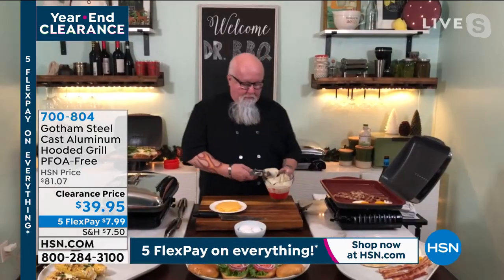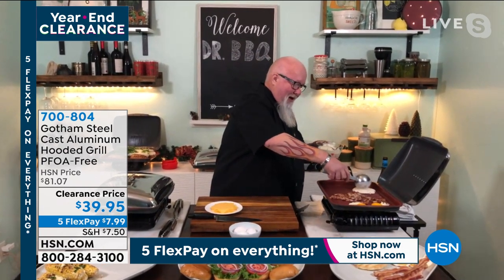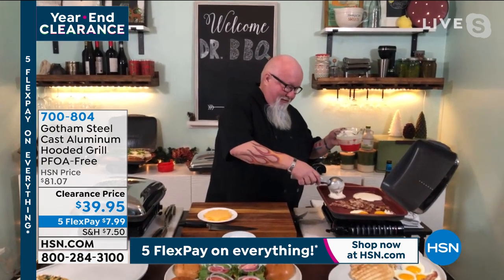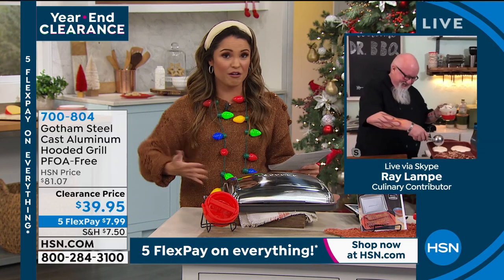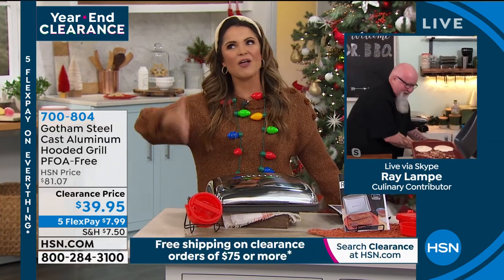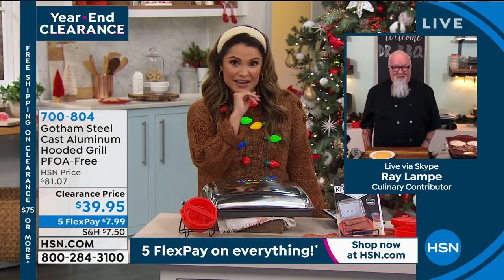Ray, happy holidays — it's good to see you. I can't think of a better person to have. You're a barbecue expert, an author, you've worked with the NFL, and you own your own restaurants. If you can't grill outside on a grill, this is the next best thing — if not maybe better. What do you think?